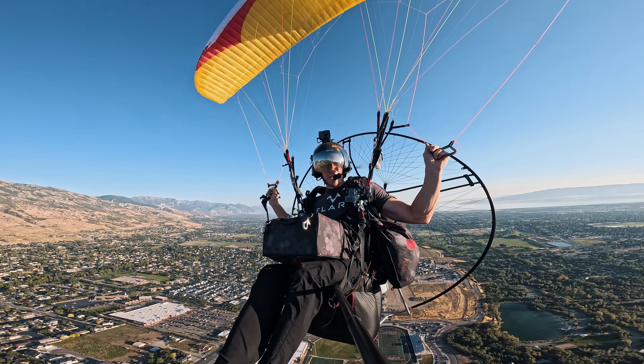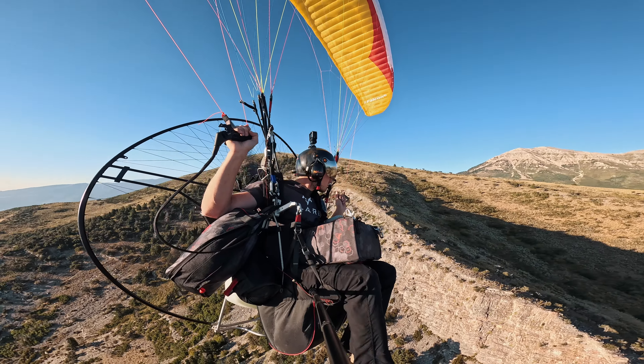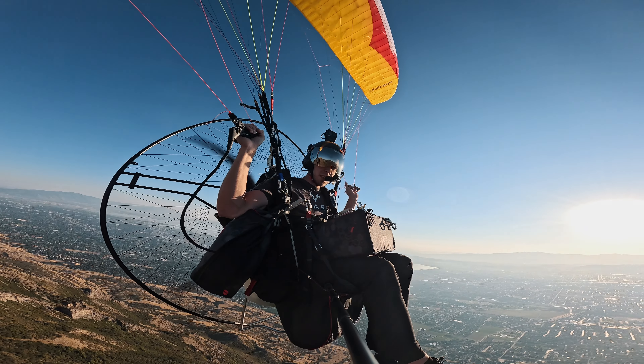I've had the throttle pegged for about 15 minutes trying to get up here. Oh, there's some lift — I'm going to turn in that for a second. Trying to keep my turns as flat as possible so I don't lose any height. It's getting rowdy. There we go, finally getting up. Look at this — that is beautiful. There are all sorts of spots back here I could land. This Falcon 2 is just rock solid. It feels very, very good in that turbulence. Very confident in that wing.